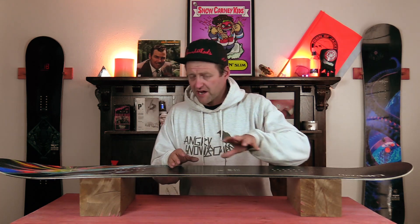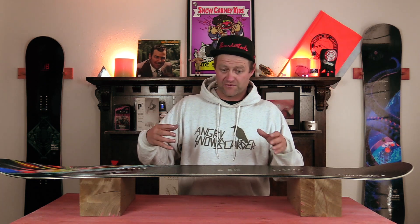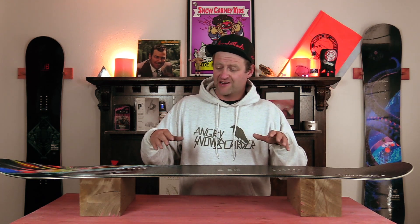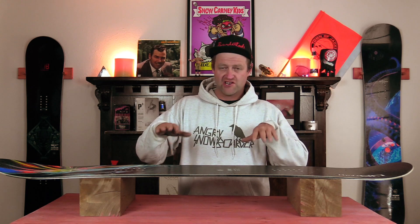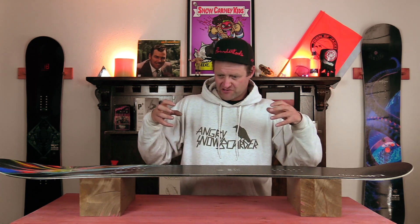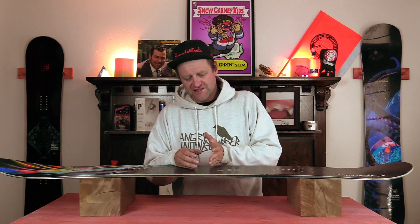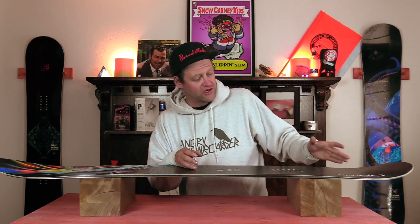One of the standouts on this board is how it actually carves. It's got power edge to edge. It's fluid and smooth. When you're ankle steering, you'll notice that you can transition really quickly from toe to heel and you don't have to worry about it. It locks in and it grips, but it never feels like you're just stuck in that carve.